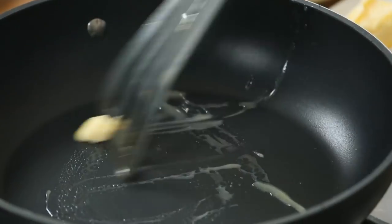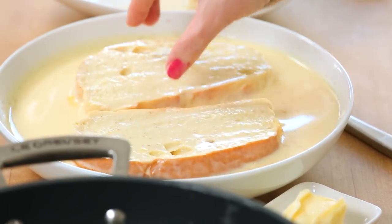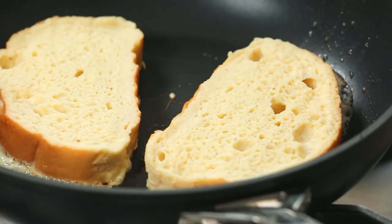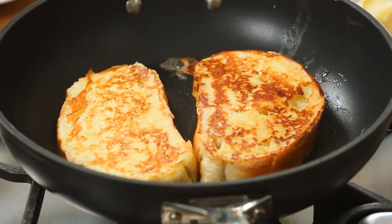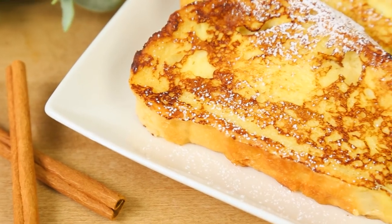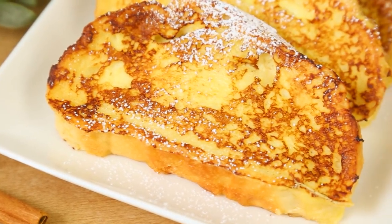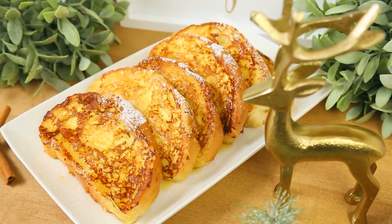I'm using nonstick to make cleanup a bit of a breeze. I'm going to melt a little butter in my pan, then soak each piece of bread in the mixture, get it in the pan, and cook it for about two to three minutes per side, or until it's nice and golden. I like serving these with just a bit of powdered sugar and a good helping of maple syrup. Eggnog French toast, my friends — you're not going to regret it.